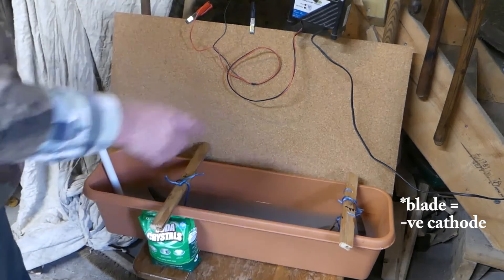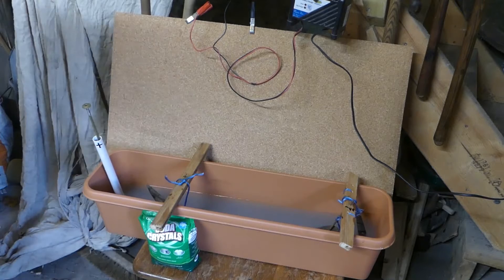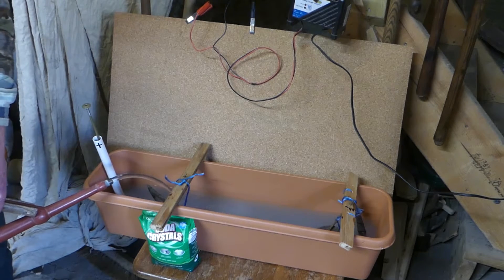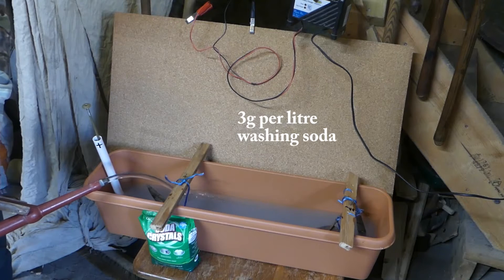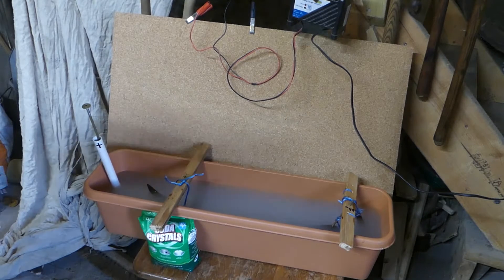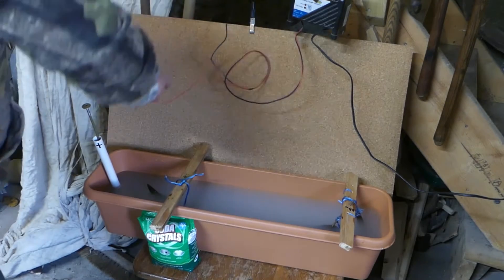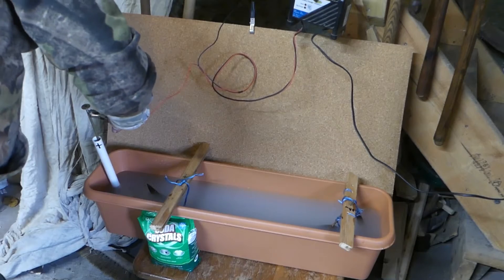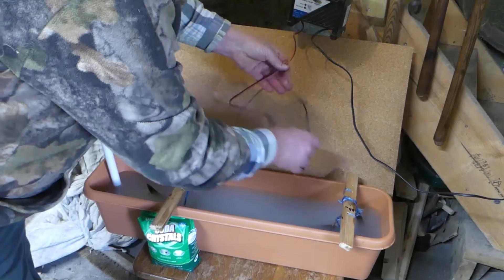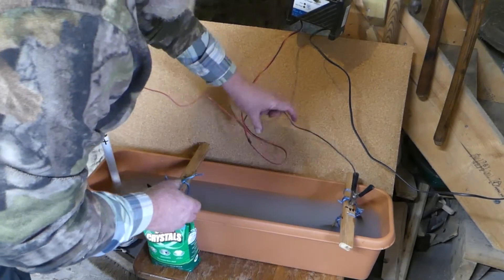The blade is now connected as the anode. I need to top that up with water to submerge it. It's got 3 grams per litre of saline crystal added into it. I need the battery charger on 12 volts connected to the cathode — the positive side. The negative goes on to the connection, which is a nail going down to the blade, which is now the anode.